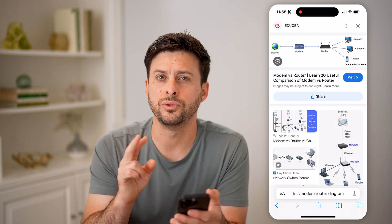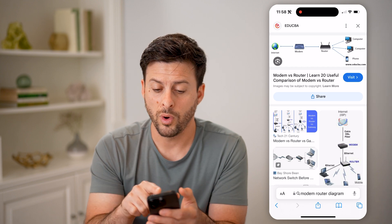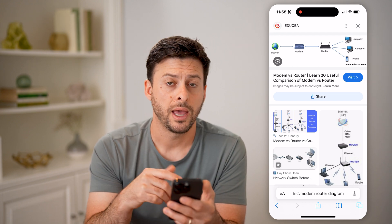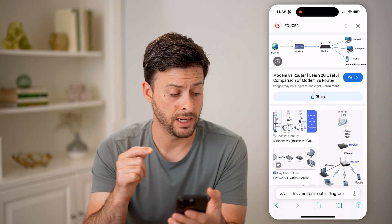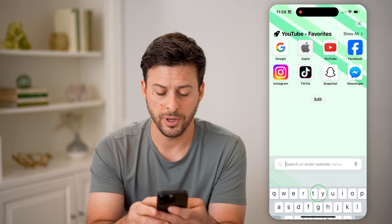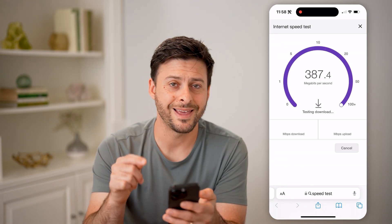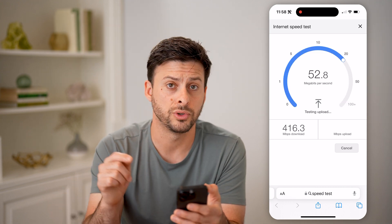Now there are two different ways to check your internet speed at the router itself. One is you can plug any device into that router physically — so take a computer and an ethernet cable, a cat five cable, and connect it from your computer to that router itself. Then you're just going to open up Google and type in speed test and hit run speed test. This is with that device physically connected through an ethernet cable to your router.